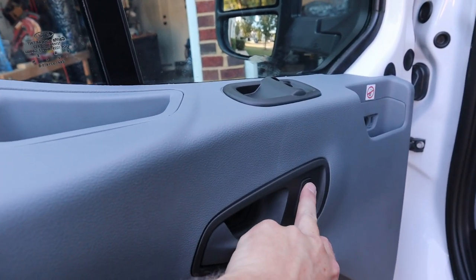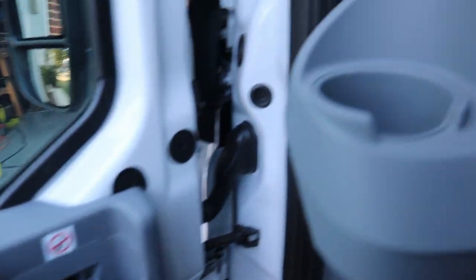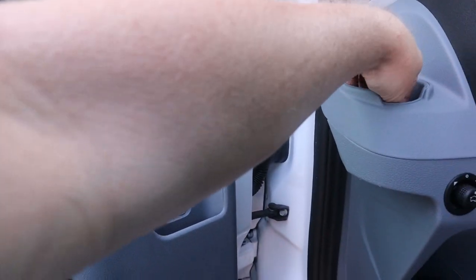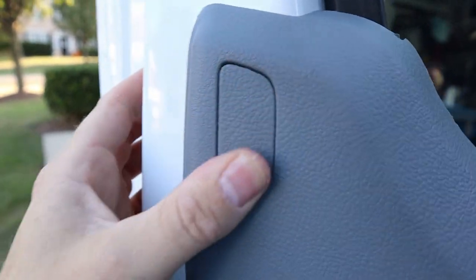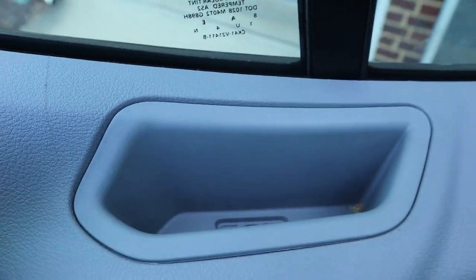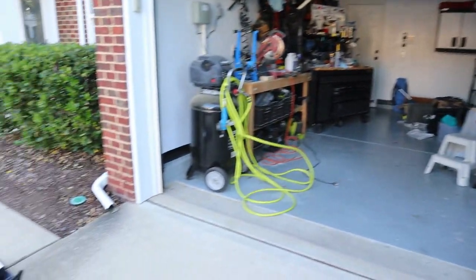All right, just a few quick tests. All we have left is to pop all these protective caps back on. Let's do the door handle one first — pull the door handle, and it's clipped in. This one up here, and then this one. All right, that's how you replace a mirror — and there's our old one.